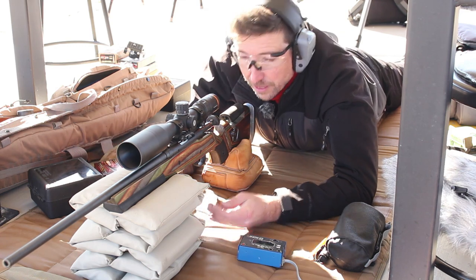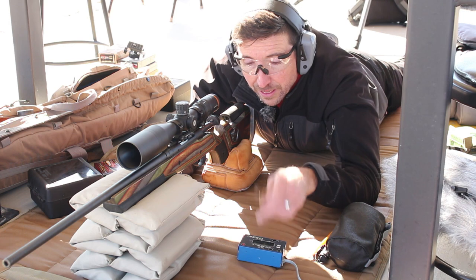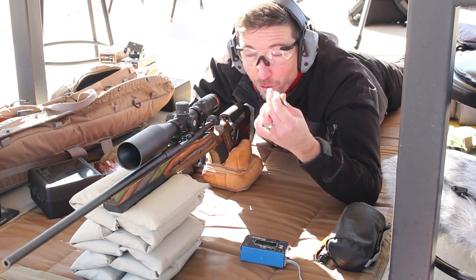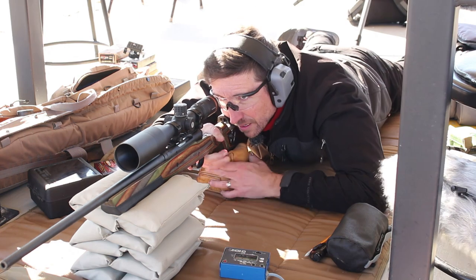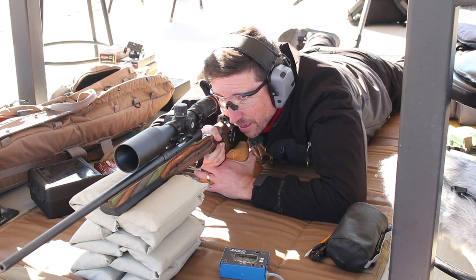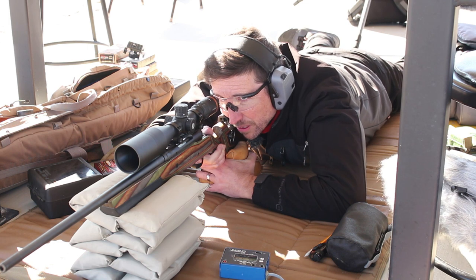These are designed to fly through the air extremely well and then hold together and make a big devastating mess when they hit. Today we're going to group these, see how they group up on paper, test the velocities, see how closely my hand loads are performing, and hit some gel to see what kind of mess we can make. Today's rig is a Stevens 200 with a 22-inch barrel that came off an Axis, and it has a Horus Hover 5-20x50mm scope.